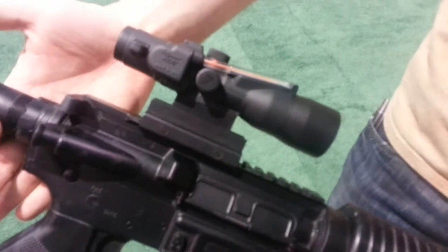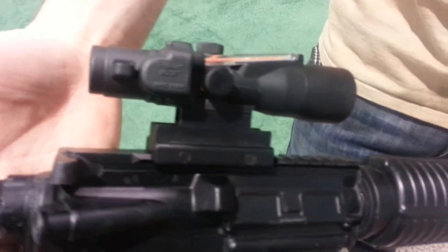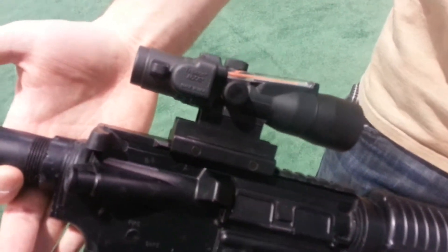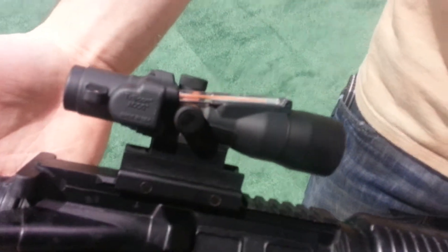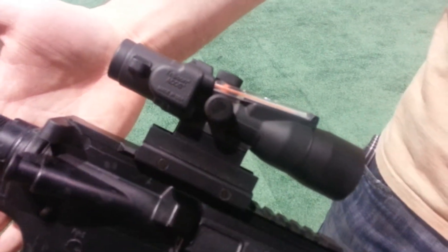It's Sean Cody of TexasGunTrust.com. This is the new ACOG that is set up for the 300 Blackout. It's got a ballistic reticle that has hash marks or holdovers for both supersonic and subsonic rounds. Very compact, three-power ACOG with all the traditional simplicity and ease of use that's associated with the ACOGs.